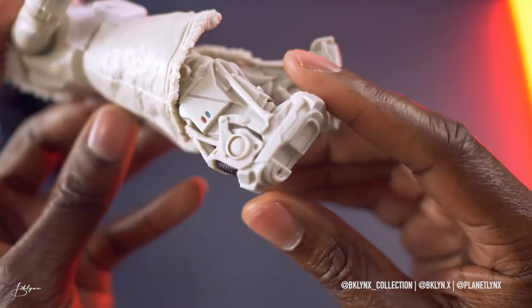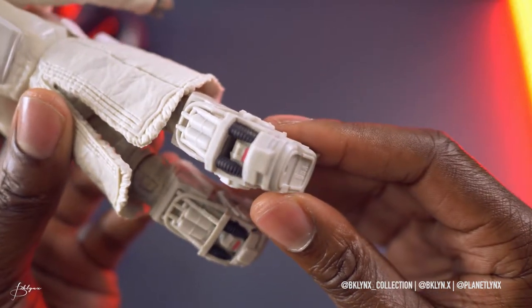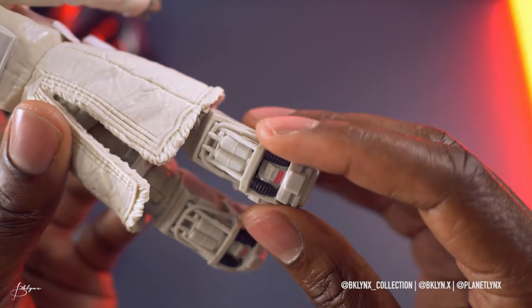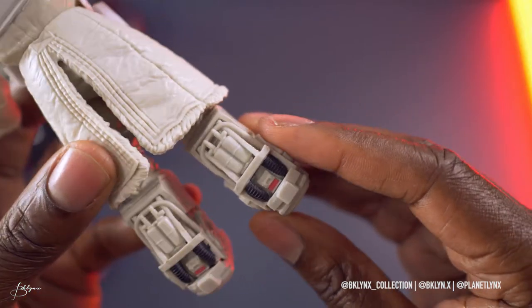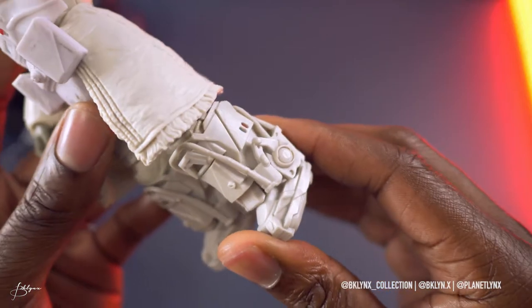Mechanical, robotic — looks like it has springs, hydraulics. Maybe something to hold on to the outside of a ship or something while in space. I don't know. I guess we'll see when we see the movie.